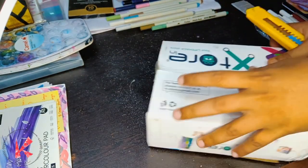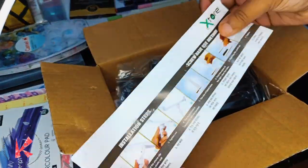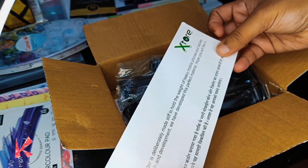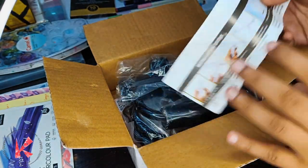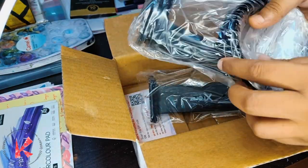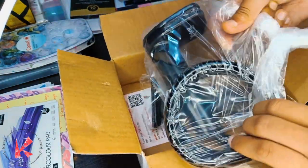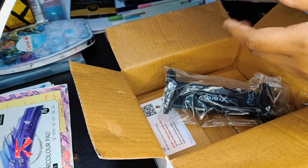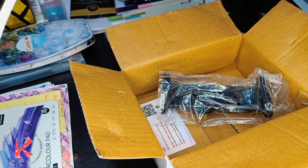Hello everyone and welcome back to my channel. In today's video we are going to review some products that I have been using for the past one or two weeks which I really like. The first product is a table stand or tripod that you can use to record your paintings and drawings.